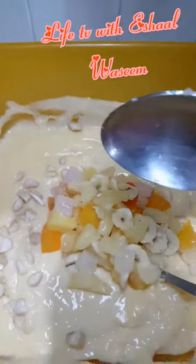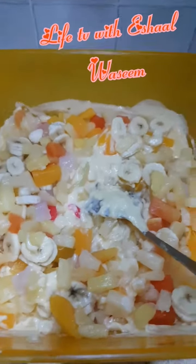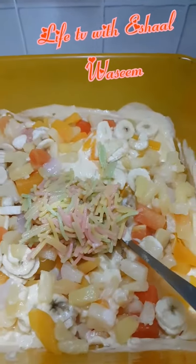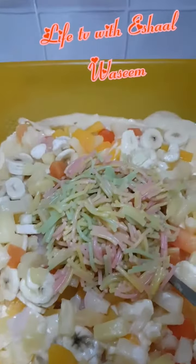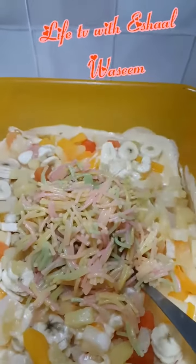After that we're going to mix all the things together thoroughly, and then add the boiled colored vermicelli. You can add more — it's up to you how much you want.